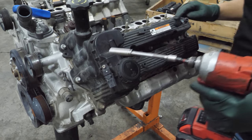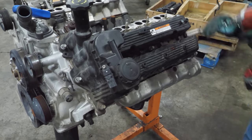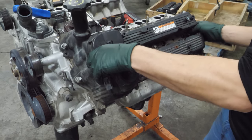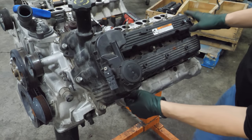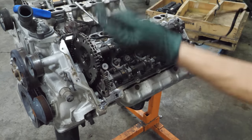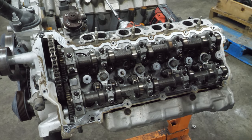On to the left, driver side. Same story on this side — all the valve train looks to be in very good shape. I don't see anything broken, no signs of moisture or rust in here. It looks really good.